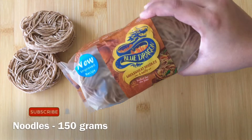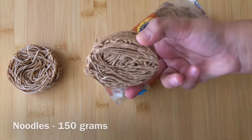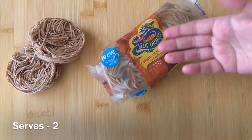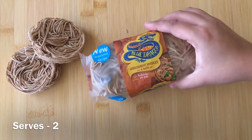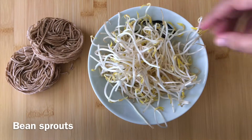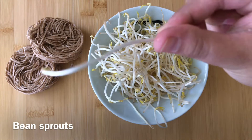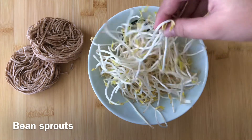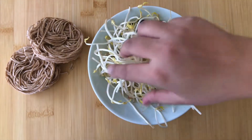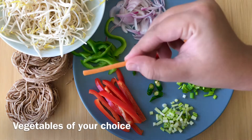In this packet there are 6 nests, so I will use 2-3 noodles for stir fried noodles. You can use any other noodles. I will use these bean sprouts — they are available at the supermarket. If you don't get them or prefer not to use them, you can skip it.